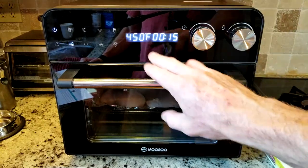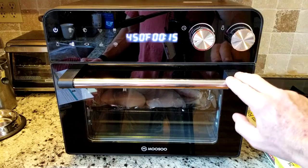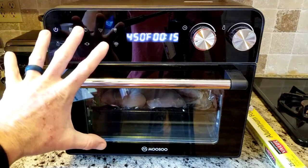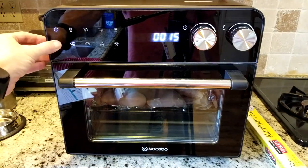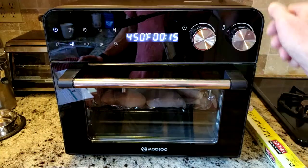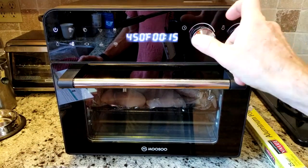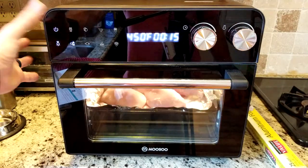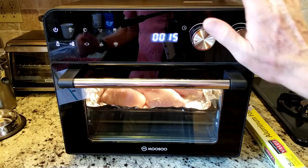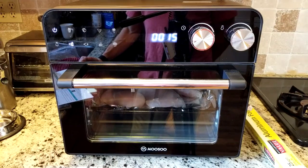Once you have the desired temperature and time, you can also adjust those if you want. Then you hit the on button and you'll hear it very subtly kick on. If you want the light on, you can turn the light on. You can actually adjust the temperature even when it is going, and you can also mess with the time if you want a little bit more. So we're looking fantastic right there — we're going to be back with you after 15 minutes and see how they look.